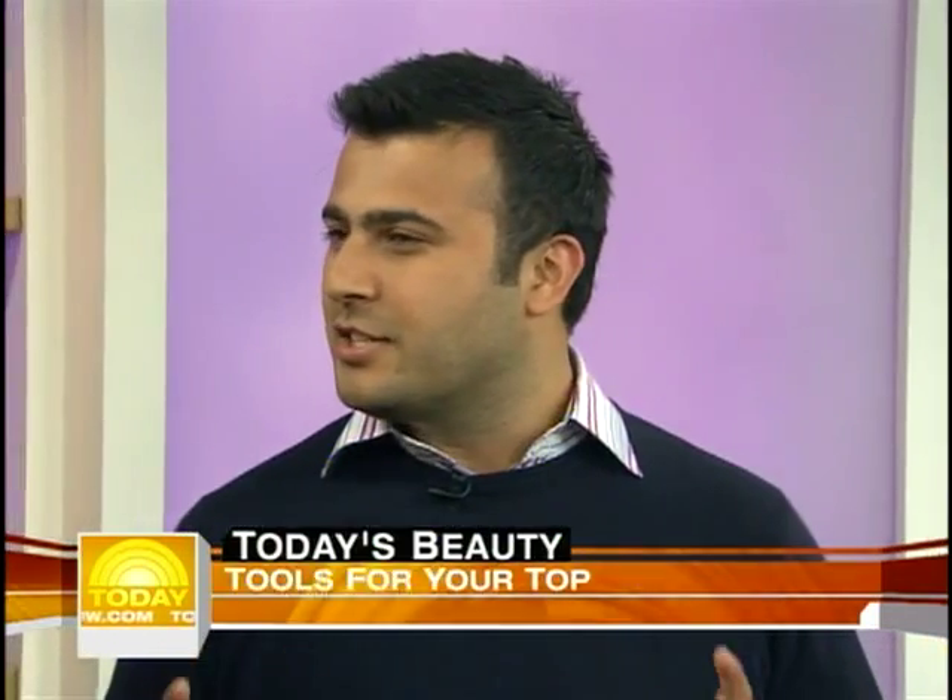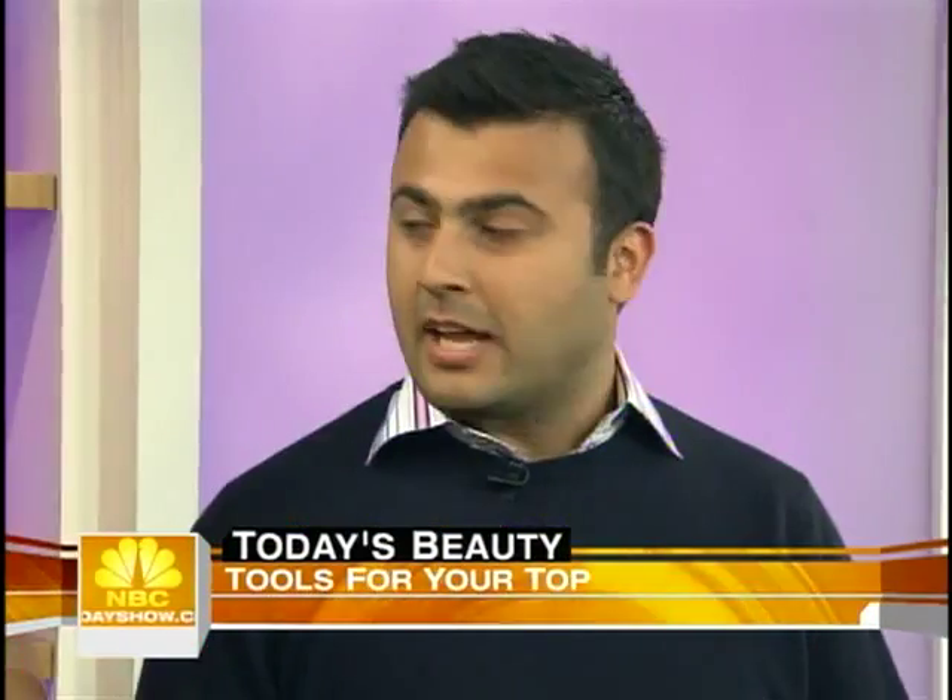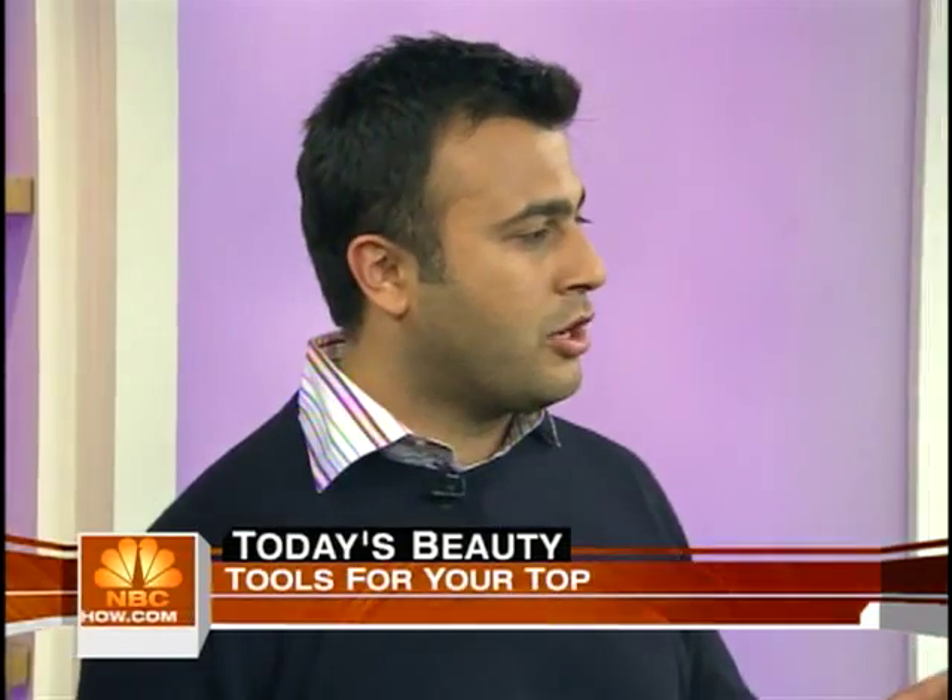Good morning, great to be here. I have tons of secrets, tons of tricks. Today I will show you how to use a flat iron and you will never look at it the same way again. We also think flat irons are for flat, straight hair — you say no. When you think of flat iron, you think straight. It's not only for straight hair; you can also do it curly.